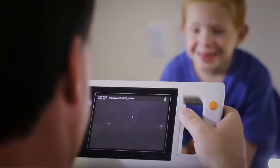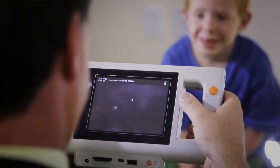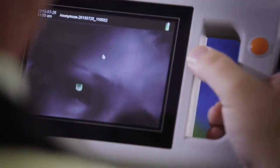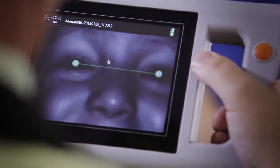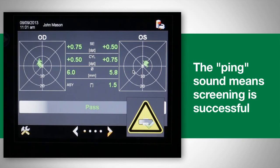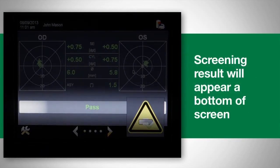Align the device so you can see both of the child's eyes on the screen. Move slowly toward the child until green circles appear around their pupils. A green line will appear between the pupils when the correct distance is achieved. The measurement begins automatically, and a ping sound indicates a successful screening.